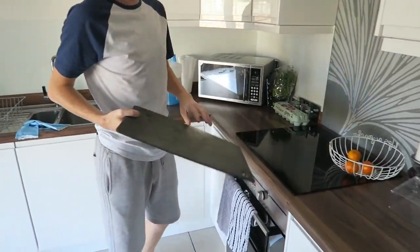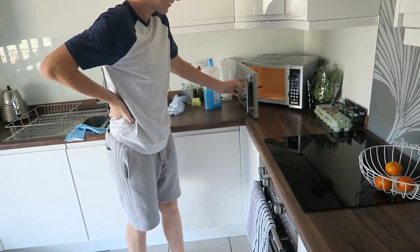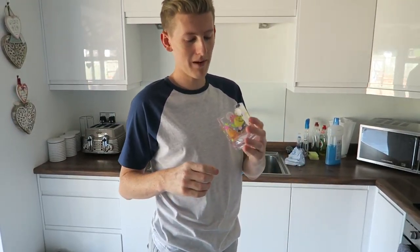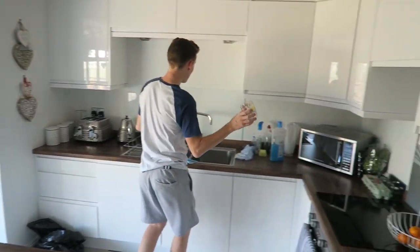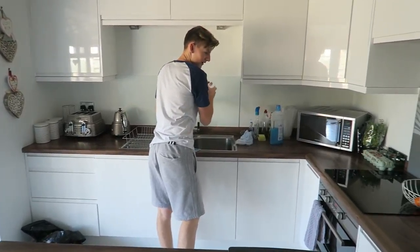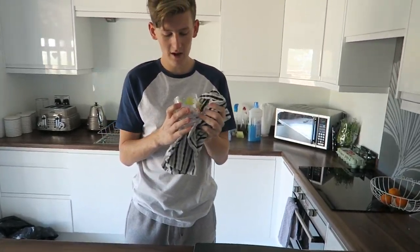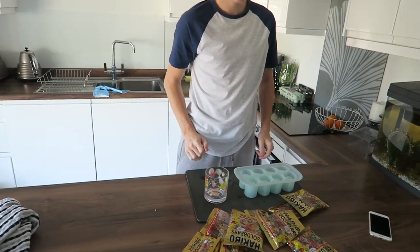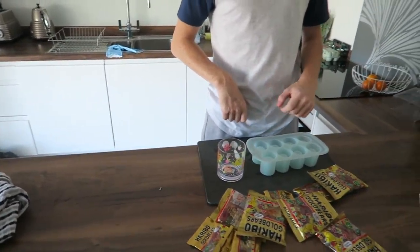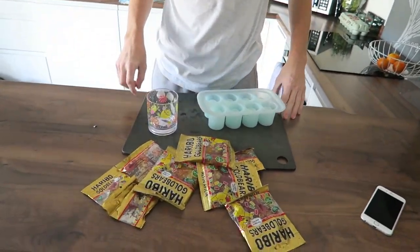We're going to rinse the cup so it makes the surface more slippery, because I don't want the gummy bears burning to the cup. We're not going to dry the inside - keep the inside nice and moist, just dry the outside. There we go, slippery cup. You need your mould - I'll link it if I can remember where I got it from. Paul needs to come in and help sort the gummy bears because he's better with colours.